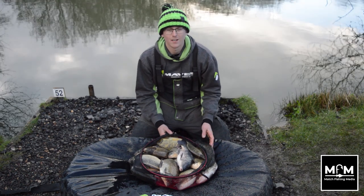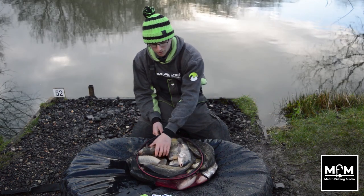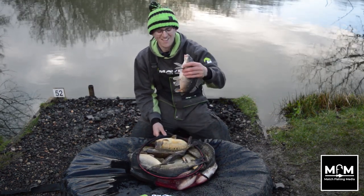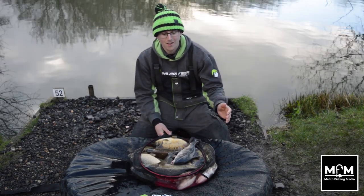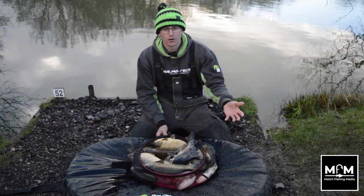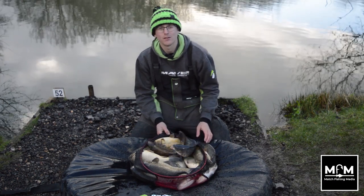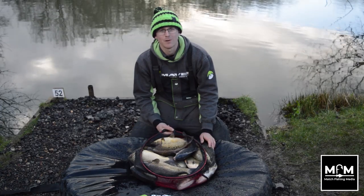We've had a brilliant day today — as you can see we've got 35, maybe even 40 pounds of great big F1s, two and a half to three pounders most of them. We've had one lonely carp. Everything's been caught on a cage feeder. Hope you've learnt loads from the video — hope these little tips and tricks will help you at this venue or whatever venue you fish. Make sure you like and subscribe to Match Fishing Media for more content like this. We're going to slip these beauties back.